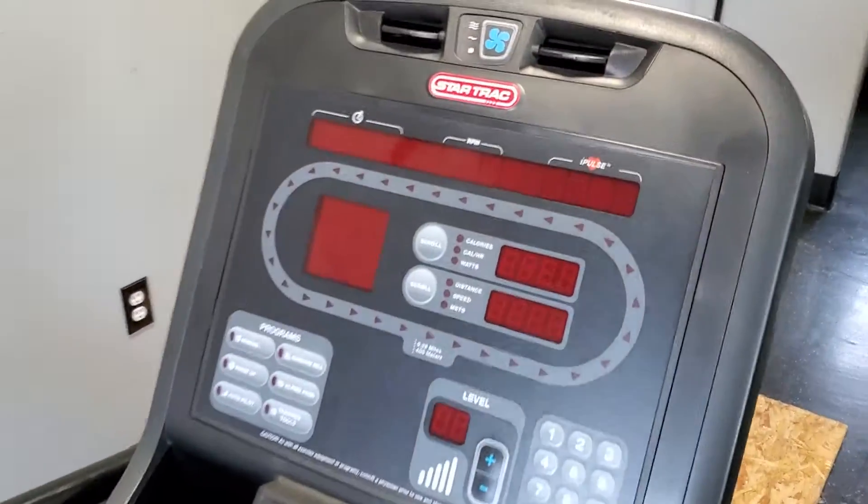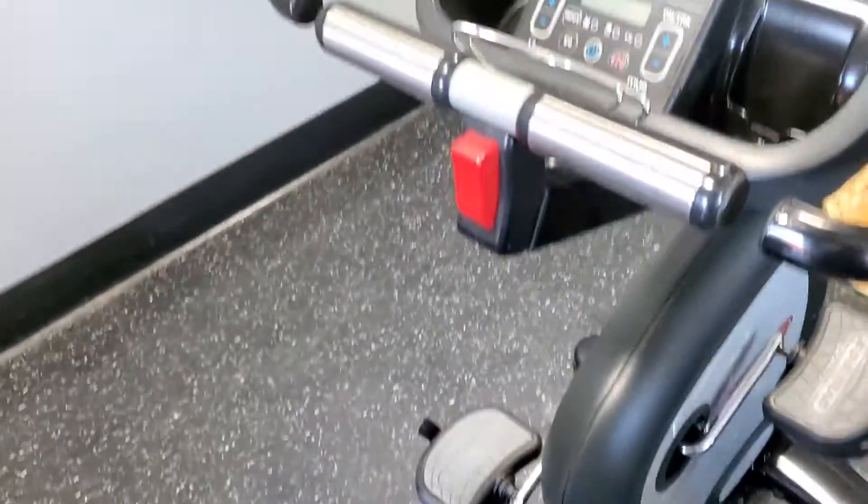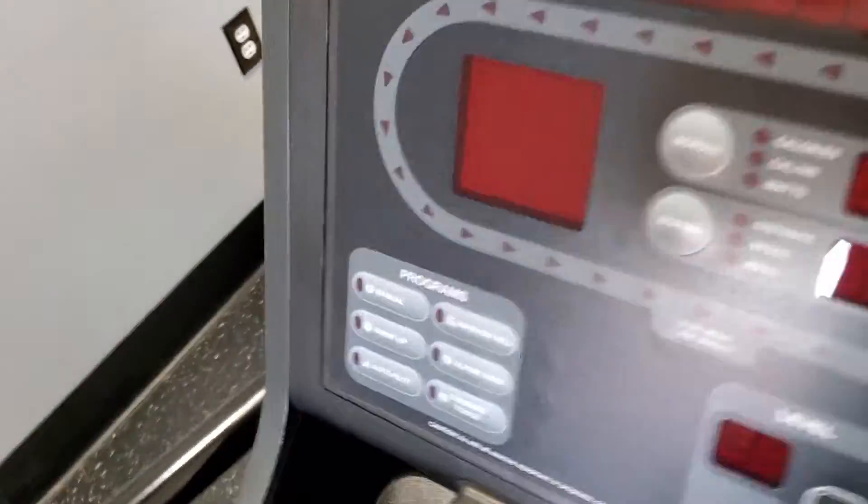Okay, so here we go. Star Trek, right? The ERV, the seats — very good condition. Awesome, so it just feels just like normal. So let's go.